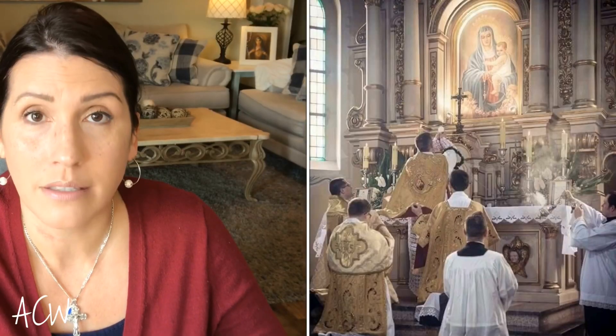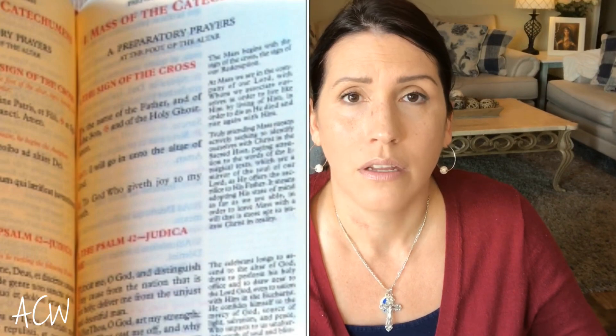The second thing I would recommend is get a missal. Your parish might supply the red paper missals — I'll insert a picture here — and you can also get those on Amazon. I will link some information below on where you can get a missal. We purchased the missal I'll insert a picture of here, and we have one for everybody in our family. I think it's by Angelus Press, and they indicate on the sides of the missal exactly what's going to be happening in the mass.